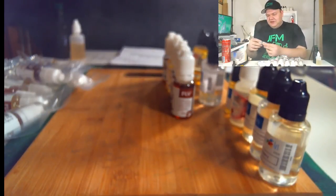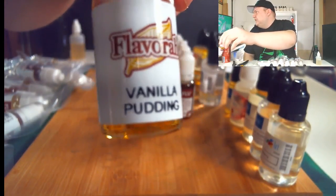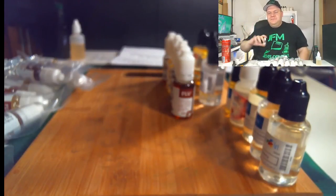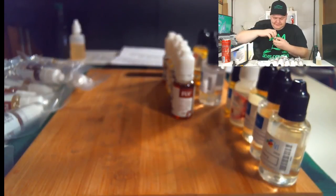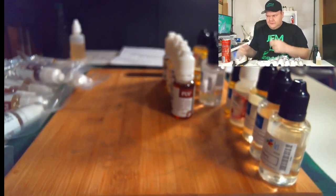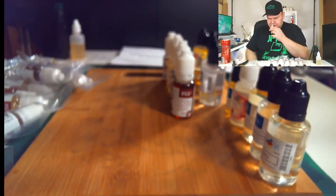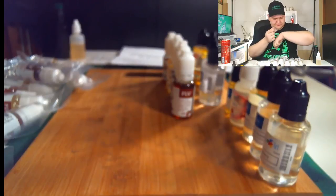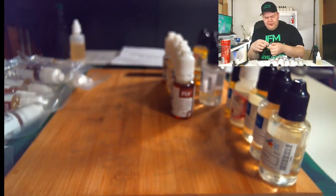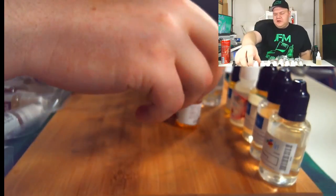Next up is another one I'm really excited about — Flavorah Vanilla Pudding. There are so many e-liquids in the mainstream based on pudding, like Pudding Pounder and others, and I want to try to make a really good pudding vape. That one's going to be interesting to work with — definitely going to be a building block flavor. I'll let you know more about the vanilla pudding later down the road.